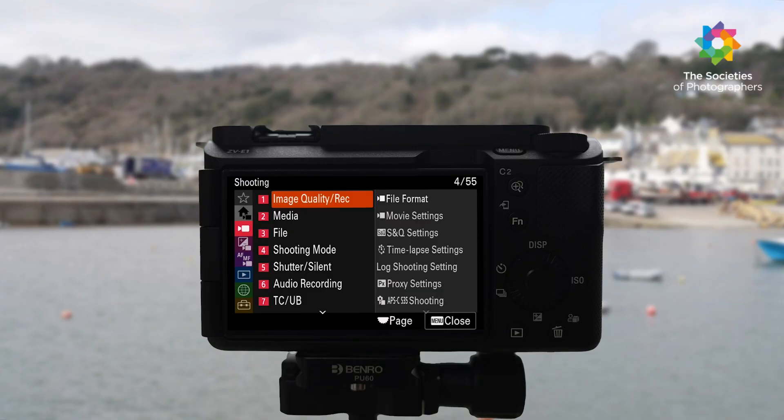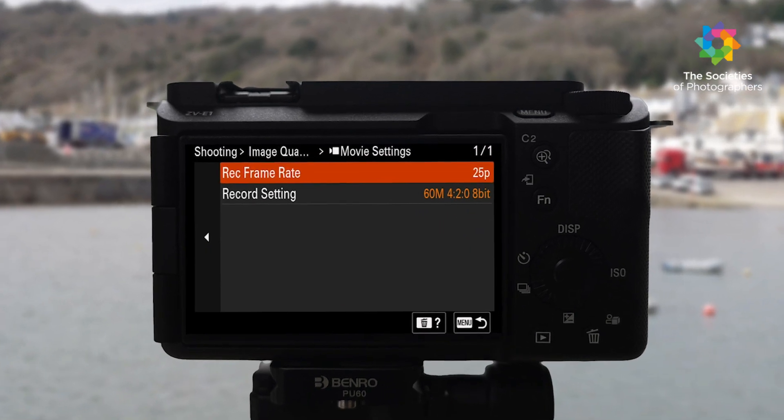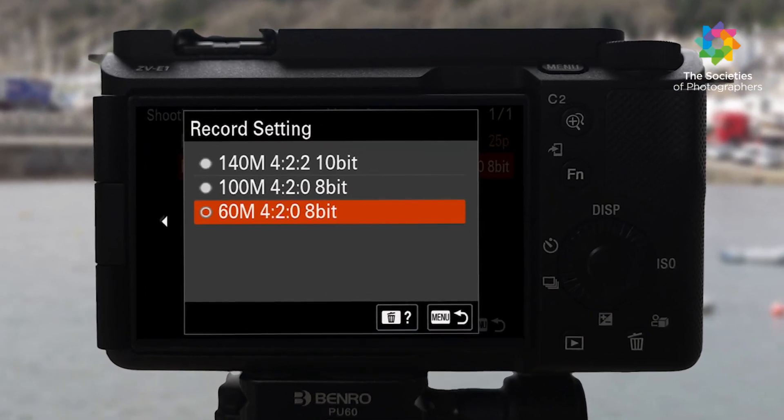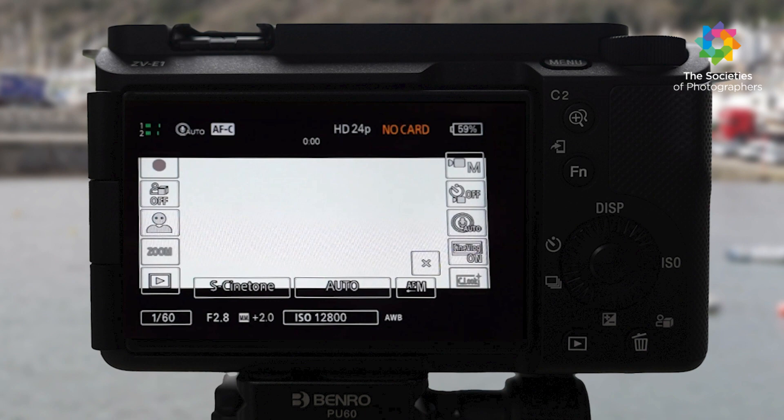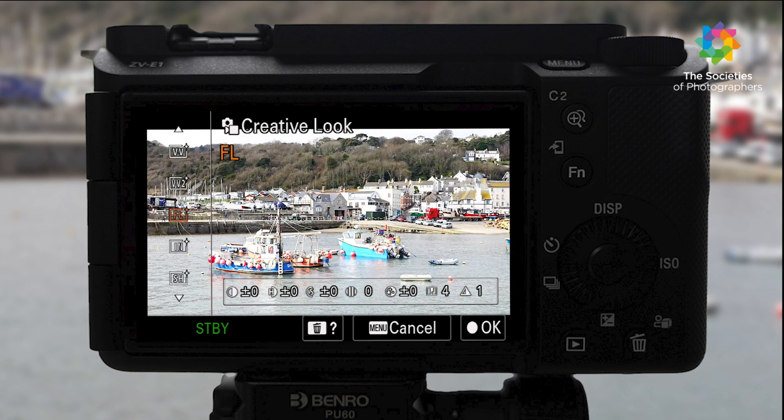It has 10-bit 4:2:2 colour sampling with all-intra compression, and full 4K pixel readout without binning in all modes. The new cinematic vlog setting turns all the video settings into one single touchscreen operation.